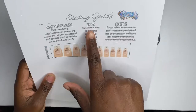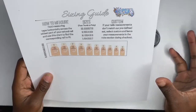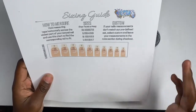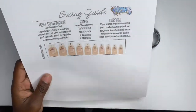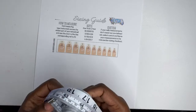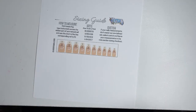I have the size chart up here — extra small through large. I'm not going to read it word for word, I'm just going to let you guys know what it is. The first part of measuring is to make sure you're doing it in millimeters — do not do it in inches.